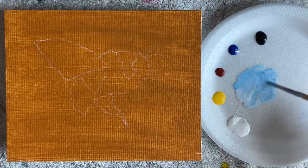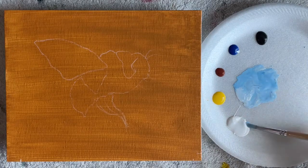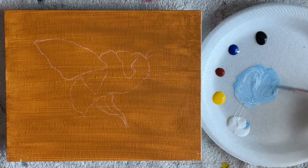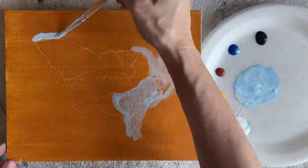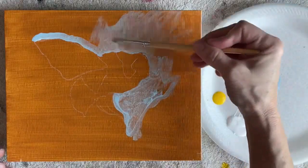If you want the outline, in the description below there's a link to my Facebook page where I post all of my outlines, so you can go on there and print that off and trace it onto your canvas.